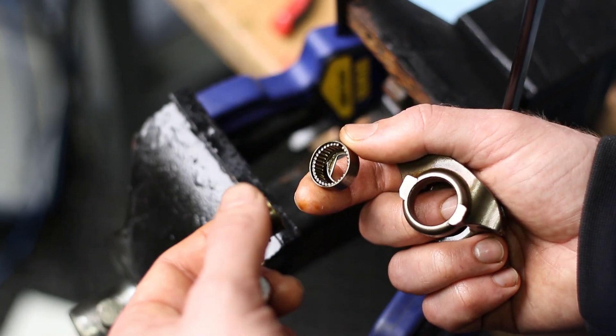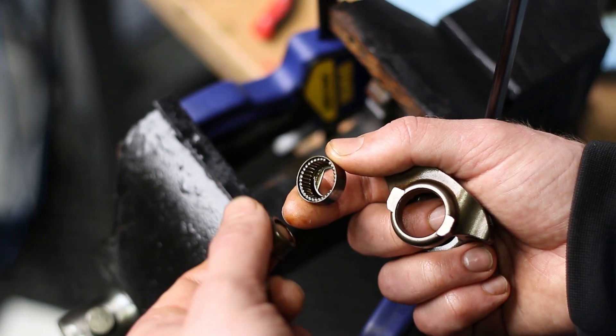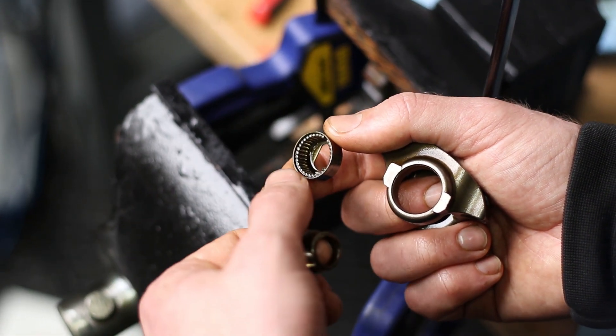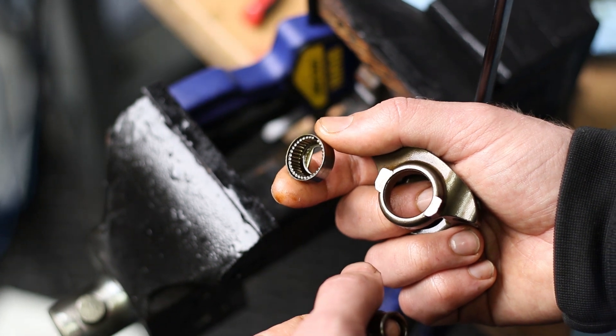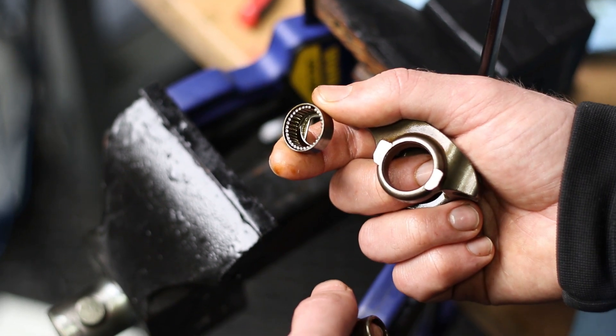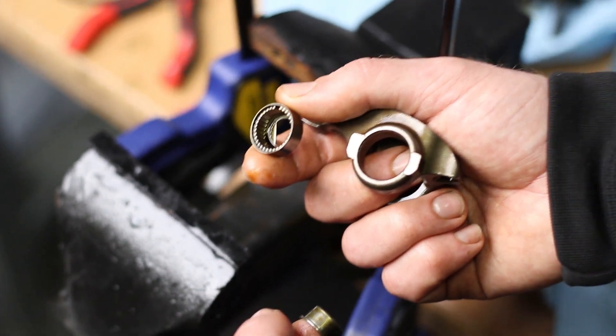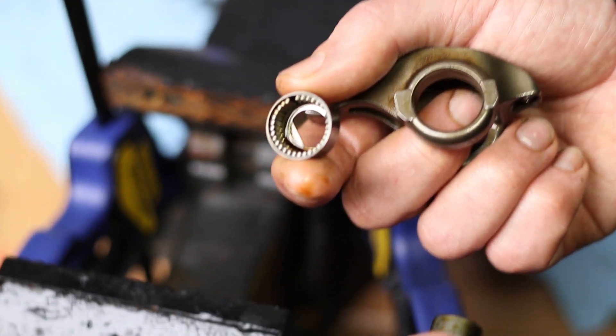The issue with this style trunnion is that at higher RPMs the inner casing that holds those needle bearings in place can walk and allow the needle bearings to be released inside your motor, which will definitely make you have a bad day. So while we're in there doing all this work, it's definitely a good idea to upgrade these.